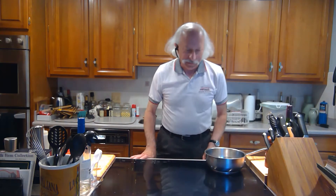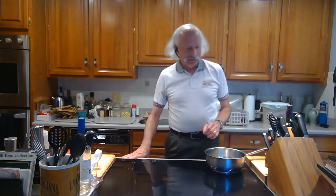Hey everybody, we're going to do something really quick tonight. It's a classic, very versatile, very tasty sauce from Italy called Puttanesca sauce.